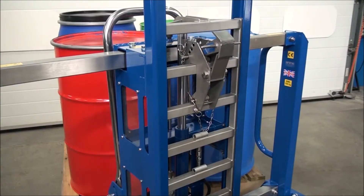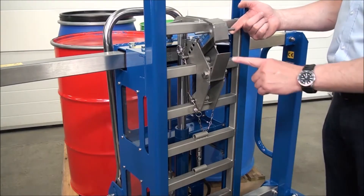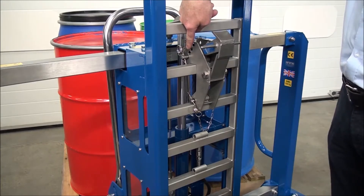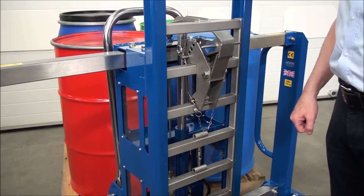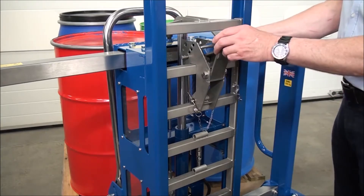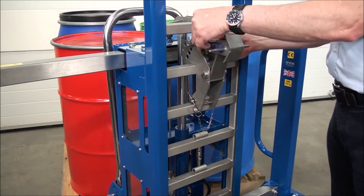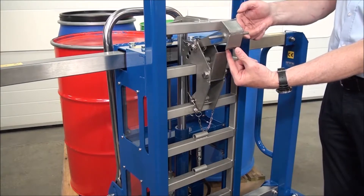We're now looking at the top clamp assembly — the part that connects to the drum. This top one we call the top hook, and you handle it by picking up the end piece. The bottom toggle goes underneath the lip of the drum and the top hook goes over the top. For most drums it's in the standard setting, which is the back bottom hole — you can see the row of holes. For a Mauser drum, which has a big fat lip at the top, we adjust it out. There's an R-pin on a chain — we grab the top hook, pull the pin out, and refit it in the top hole. Put the pin through and put the R-clip back. The gap between the bottom toggle and the top hook is now very large, and this will grab around the top lip of Mauser drums.